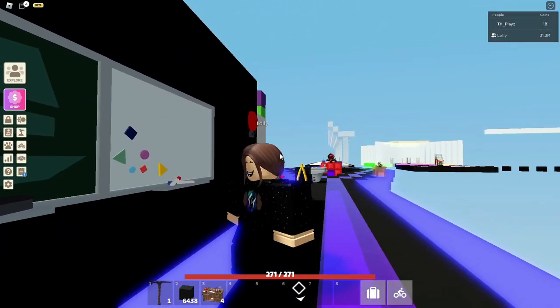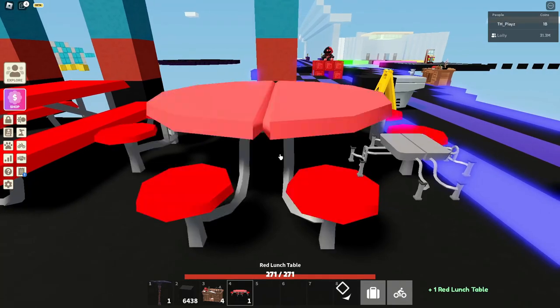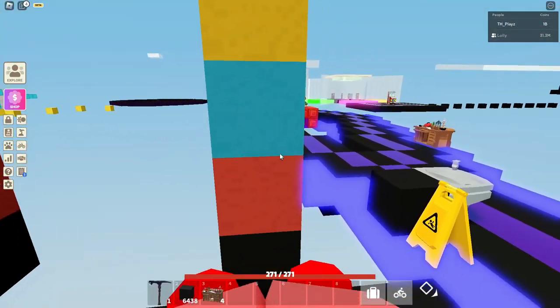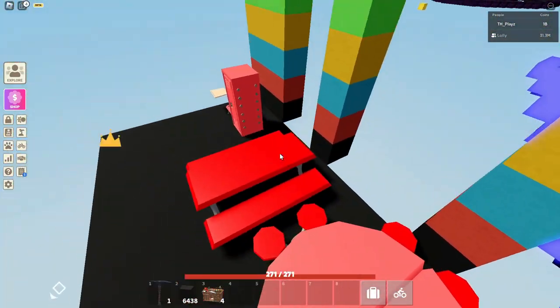The blackboard has chalk and an eraser to actually draw on it. You cannot interact with it, but it is what it is. Then we have the red lunch table, which can be crafted in red, blue, yellow, green, or purple — any of those colours, which is very cool.